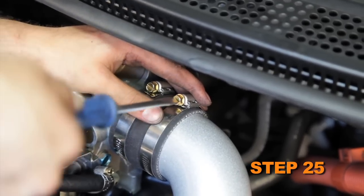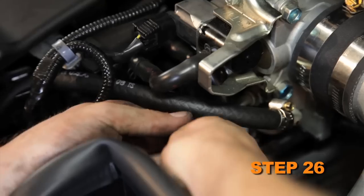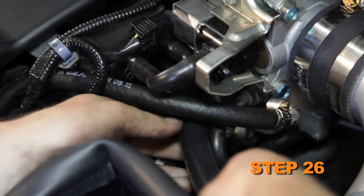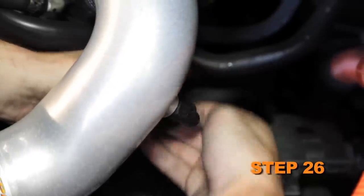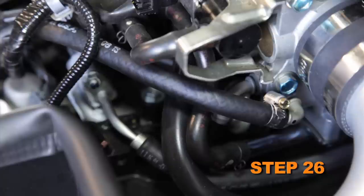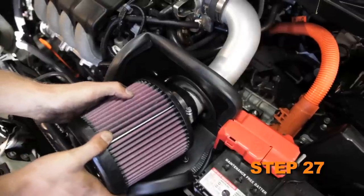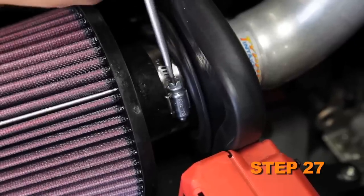Secure the intake tube to the throttle body hose with the provided hose clamp. Attach the provided crankcase vent hose to the valve cover port, then attach the open end to the 90 degree fitting in the intake tube. Some trimming of the crankcase vent hose will be necessary. Install the K&N air filter onto the intake tube and secure with the provided hose clamp.